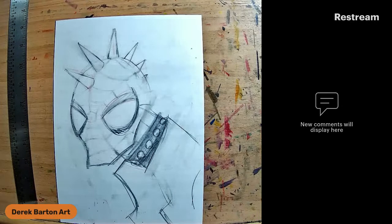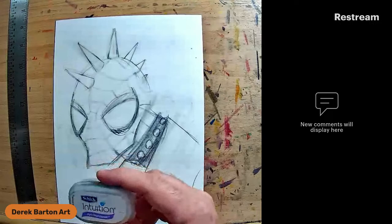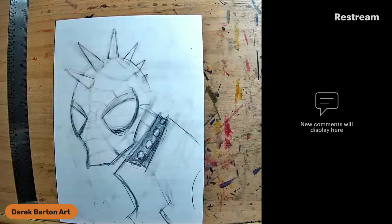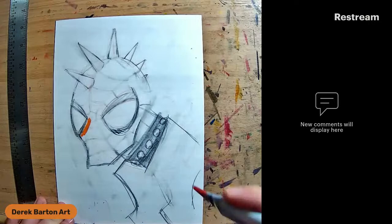I put my kneaded eraser back in its case, which is just nothing - I had previously enjoyed a disposable razor blade case that my wife donated. Hey Tony, what is going on? I'm just doing a quick Spider-Punk sketch. No one on any of my other social media, but my Instagram is starting to get people.